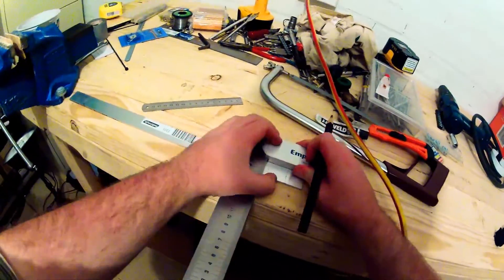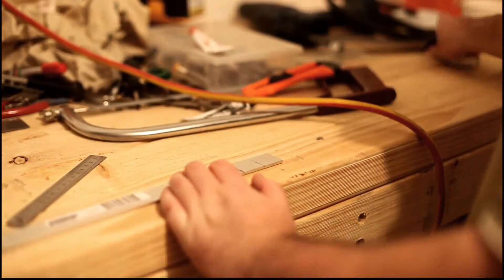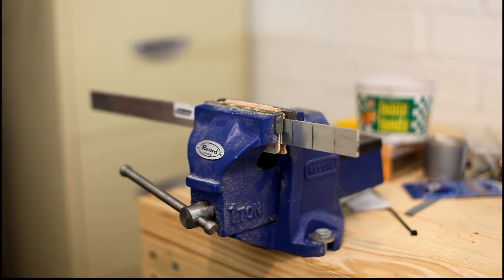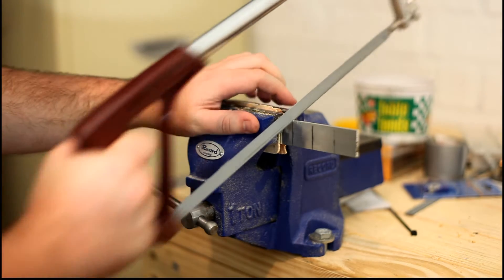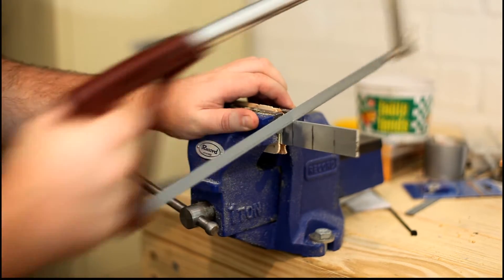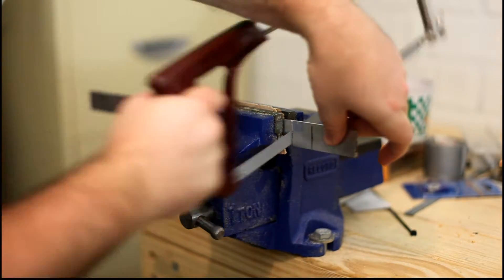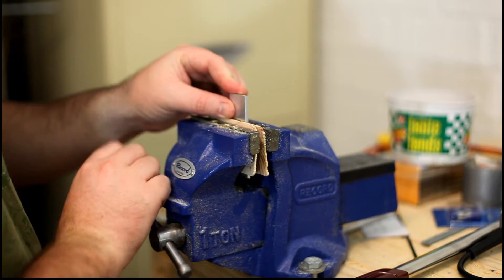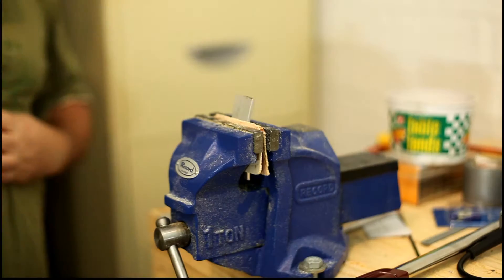You'll need two of these for the two brackets — in the video I only make one. I then marked up two lines across the bar 25 millimetres apart, as shown, which will be used to bend the bar along. I bent it in a Z shape to allow the indicators to sit outside of the front headlight fairing.